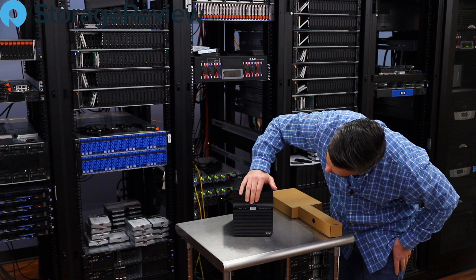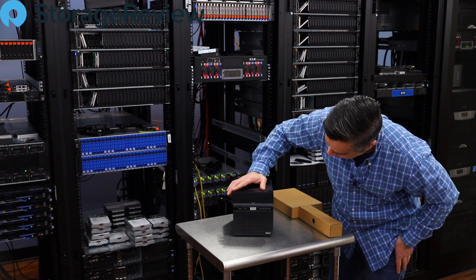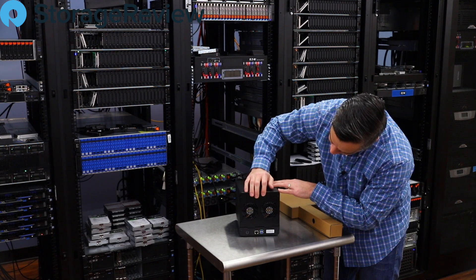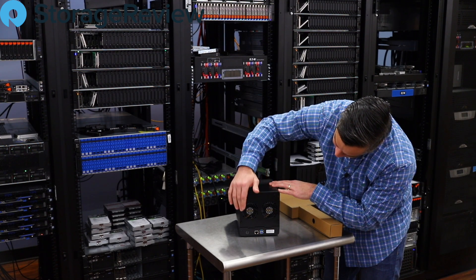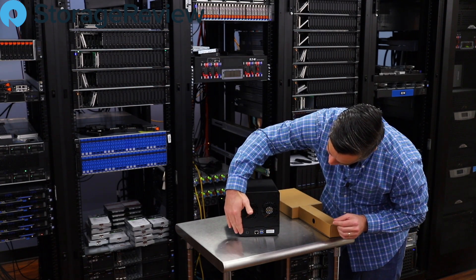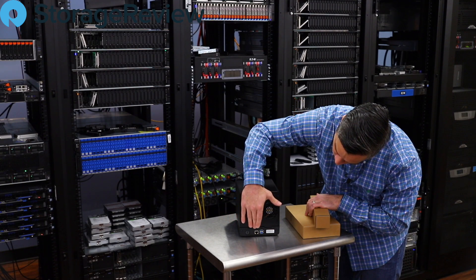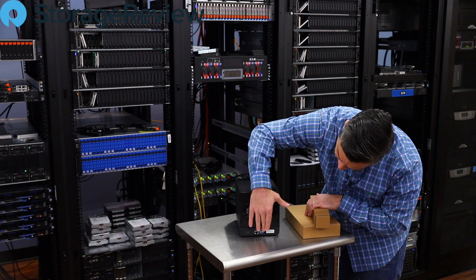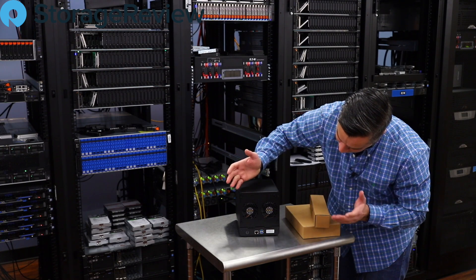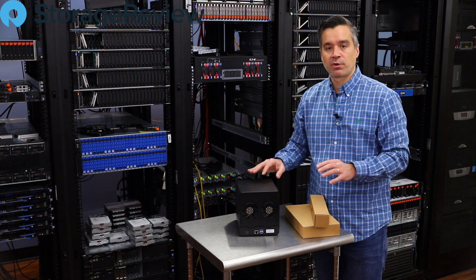There's a note that says 'please remove before powering on' — we don't want to leave a plastic cover in front of the ventilation. Across the front we've got the power button, hard drive activity lights, LAN port, and a status light. Spinning it around to the back, we've got a couple of 80mm fans and thumb screws to access the inside.